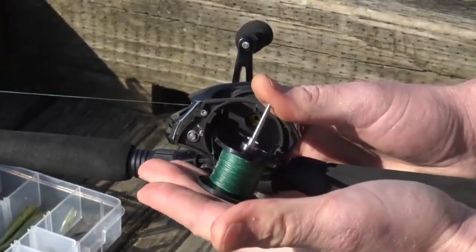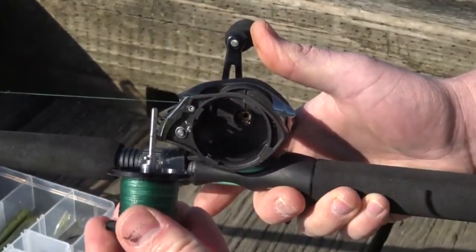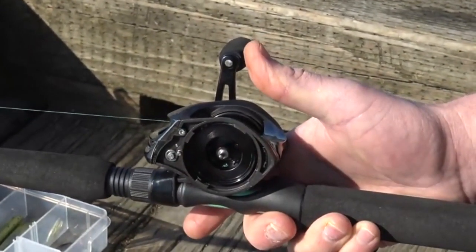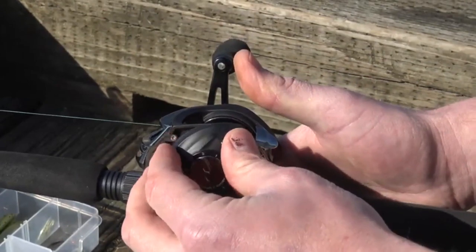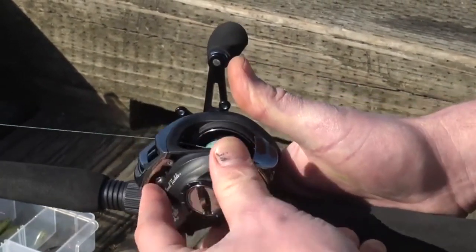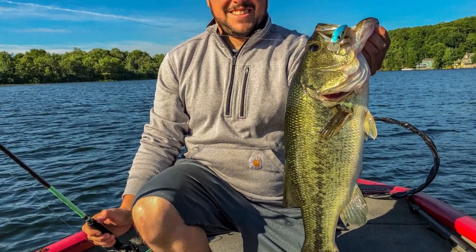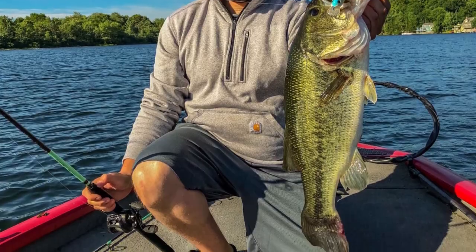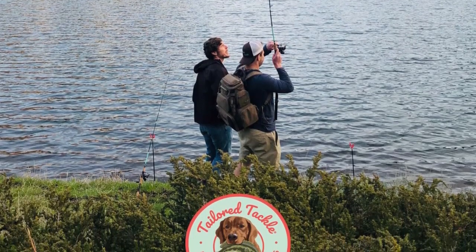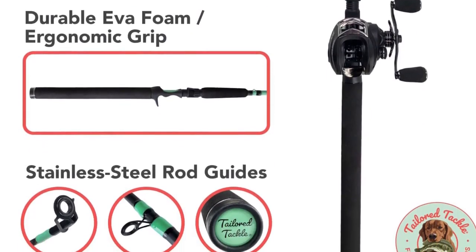The capacity of your reel is important when choosing a baitcaster combo. The amount of line your reel can hold will determine how many lines you can fish with and how long you can keep fishing before refilling your reel. The reel capacity of this combo can hold 120-200 yards of mono line or 100-185 yards of braided line, which is plenty of line for most fishing situations. When choosing a baitcaster combo, be sure to consider the capacity of the reel so that you can choose a combo that will suit your fishing needs.